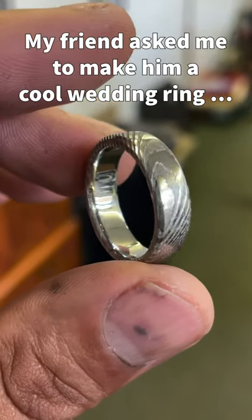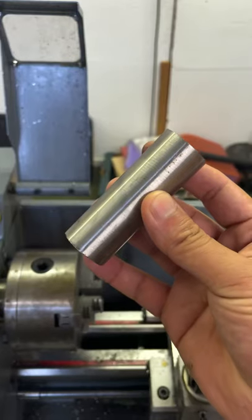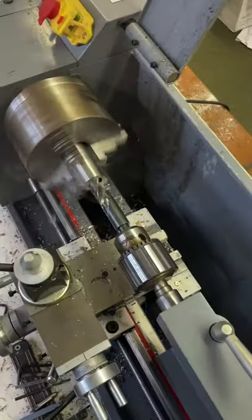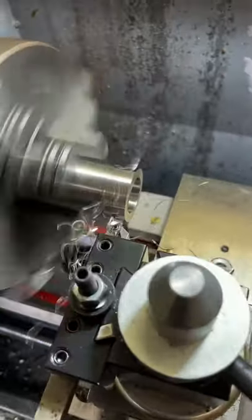My friend asked me to make him a cool wedding ring and this is how I did it. I started out with a piece of stainless damascus steel and then drilled that to size with a variety of drill bits on my metal lathe.